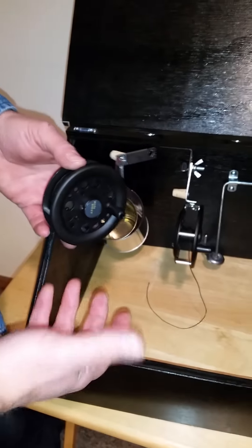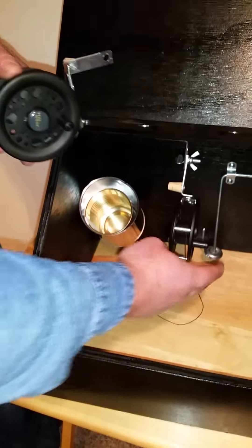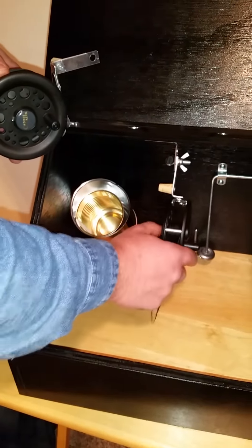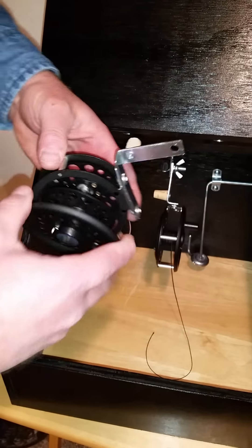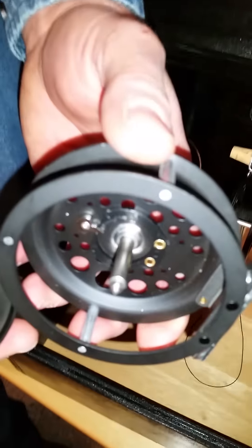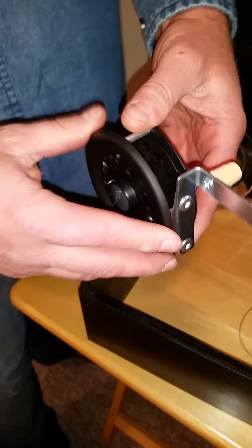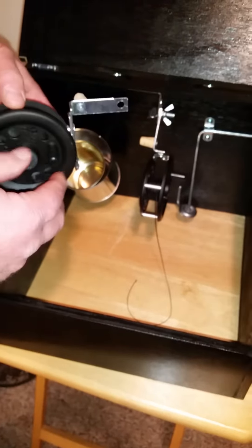A couple of the reel features that are nice: these anti-backlash fins keep it from flaring up and tangling. Typically if you get a hard strike, this will just wind back on like a yo-yo. The other nice thing about this reel is it splits in two — you can see there are no bearings or a lot of gears in there. Just a little drop of oil on here once a year is the only maintenance you need on the reel. For the tip-up itself, just touch up the paint every year once in a while.